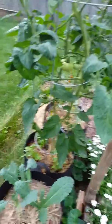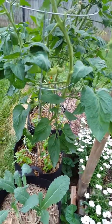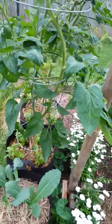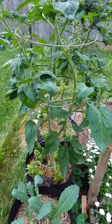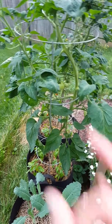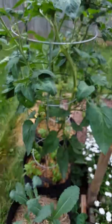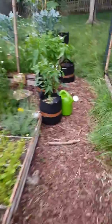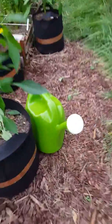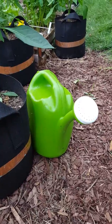So what I'm going to be doing today is I'm going to be putting some Tums in water and then I'm going to water in the plants. I've already mixed it in. It's pretty easy. I took two Tums capsules — the antacid capsules you can buy at the store — and I ground them up. I put them into my two-gallon water jug and then I filled it up with water and let it all mix in really good.